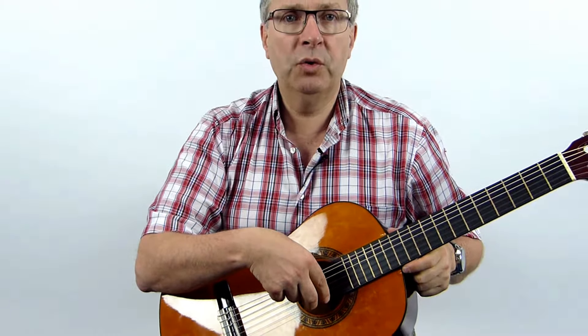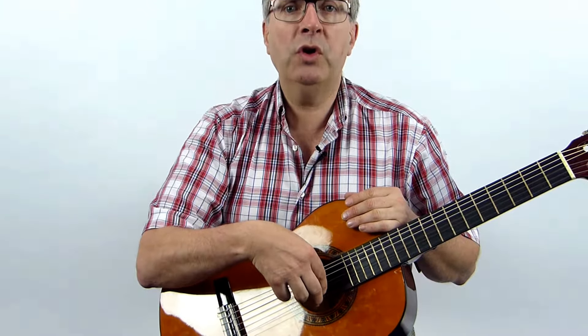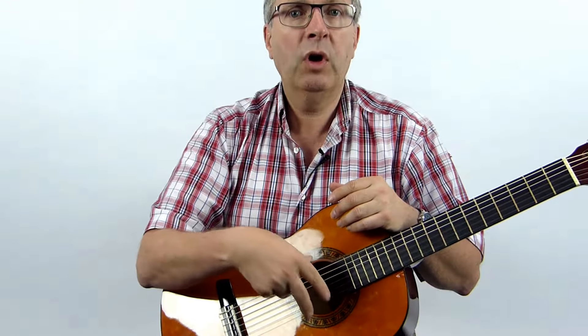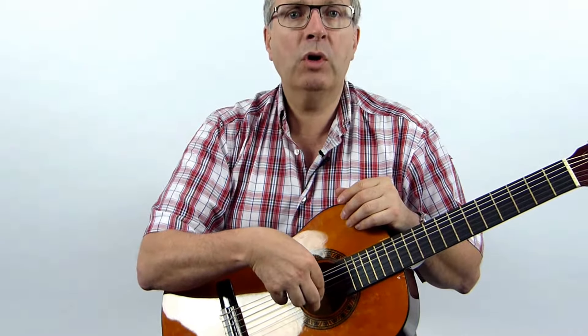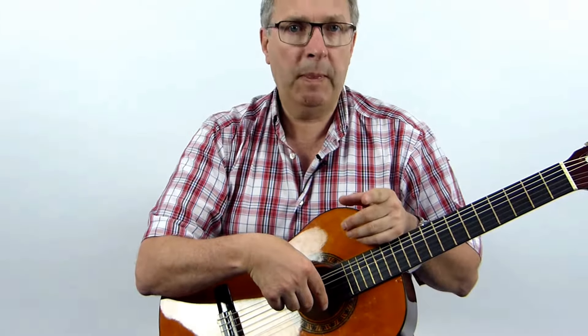One, two — me first. Walk, walk, walk. Your turn. Walk, walk, walk. And again — walk, walk, walk, walk. Good.